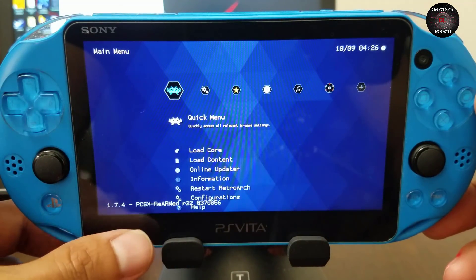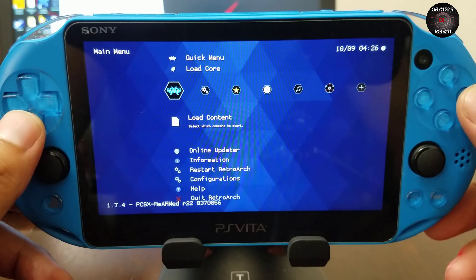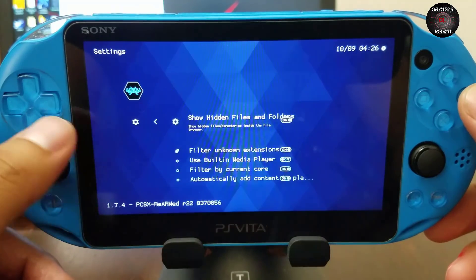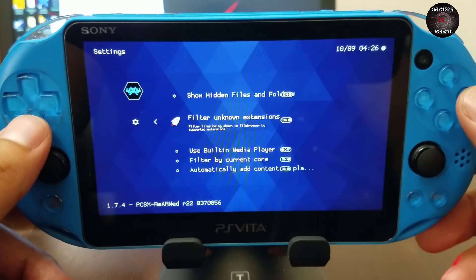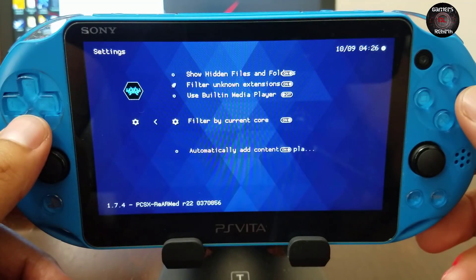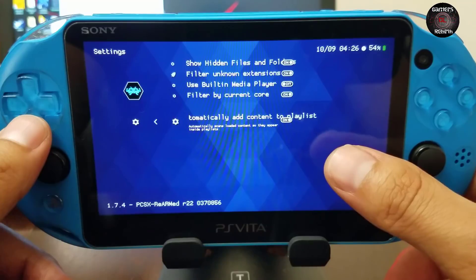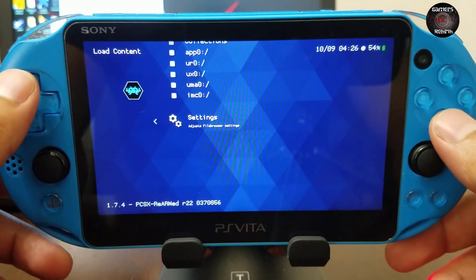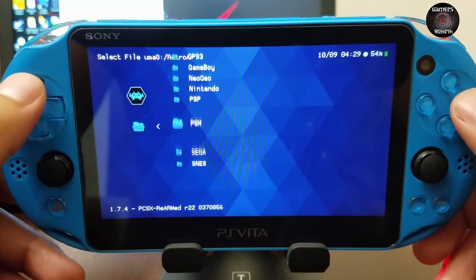Unfortunately for PlayStation 1 games it did not create a list like it did for Super Nintendo, so you'll need to choose games individually. Under Settings there's an option to automatically add content to the playlist once you are playing a game — so while you're playing, it loads the playlist in the background. Now I'm going to test Crash Bandicoot.